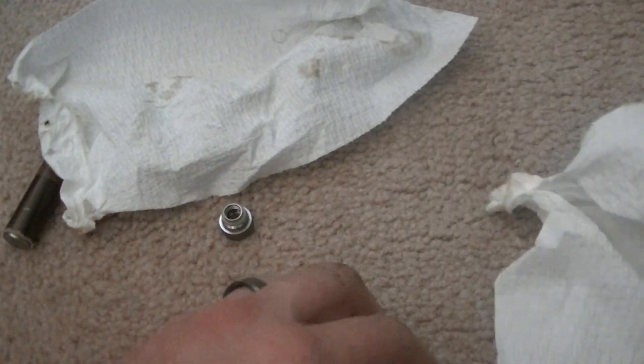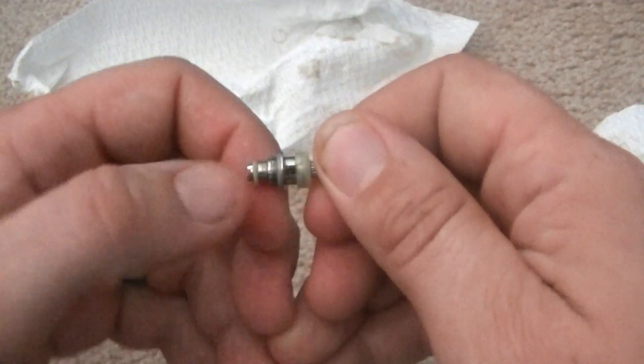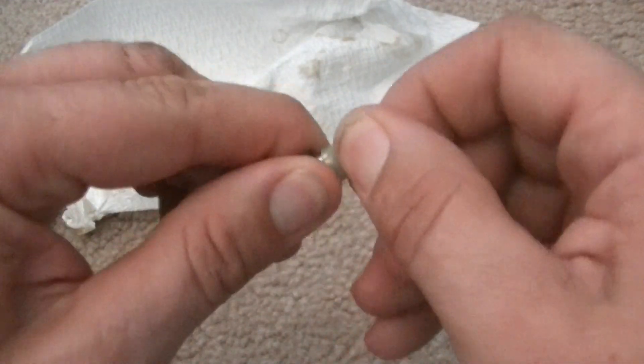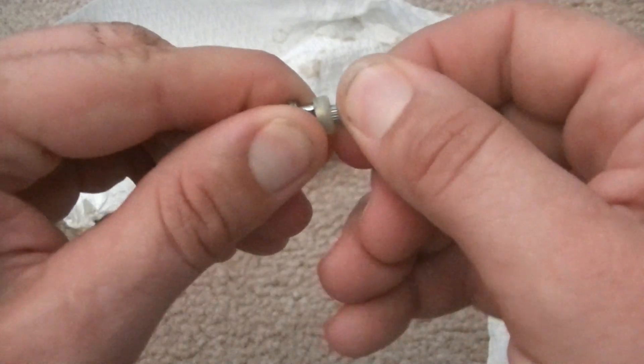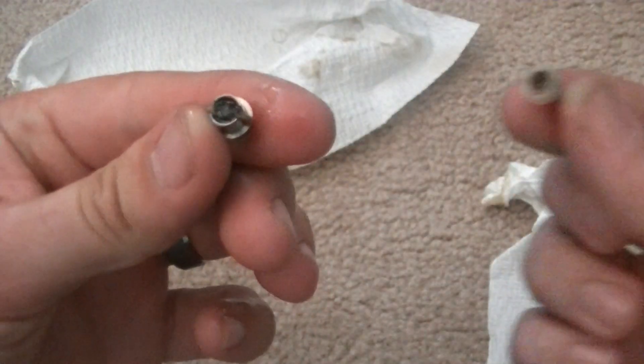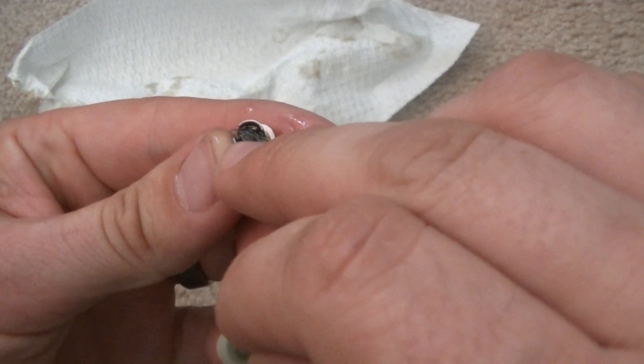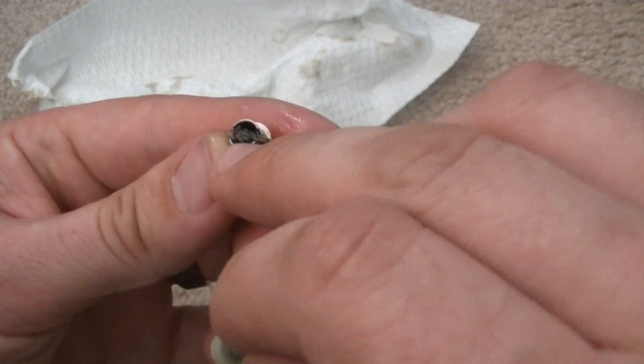That's nice and clean now. This actually comes apart again if you want to go this far with it, but it takes a little bit of back and forth. You're able to pull the top from the main body — that's where the actual copper wire is, or whatever metal it is.